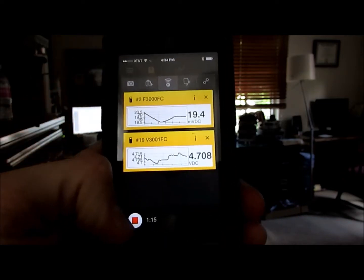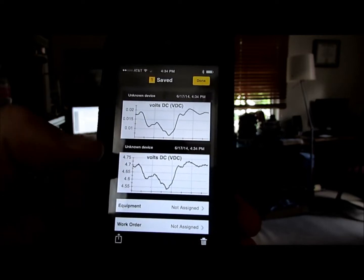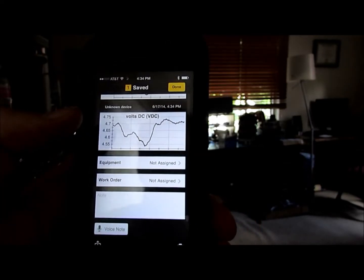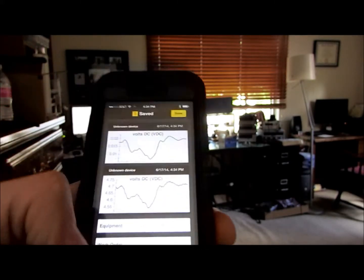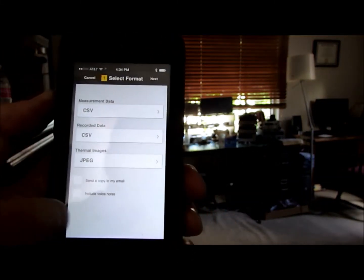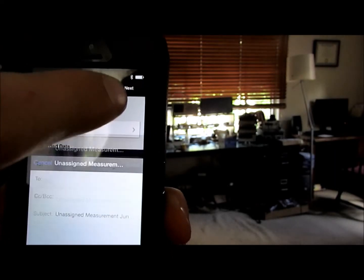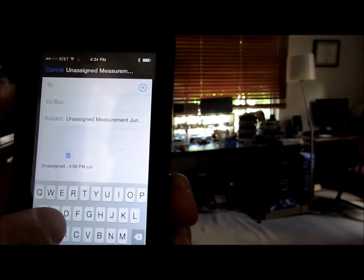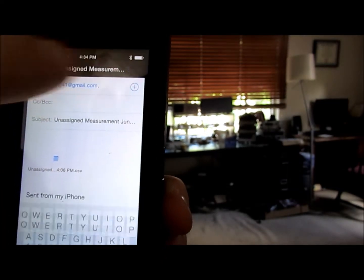I'm going to stop this recording. We've got about a minute and 15 seconds of data — there it is, all ready for me to look at. I'm going to hit send, and I want to send it as a CSV, then enter my email address and send.